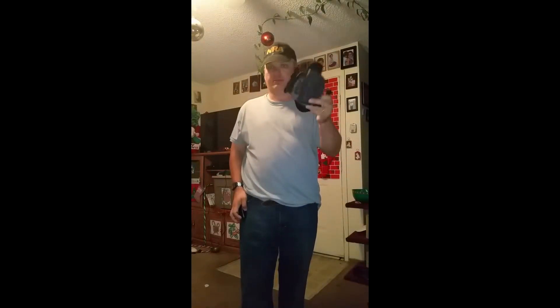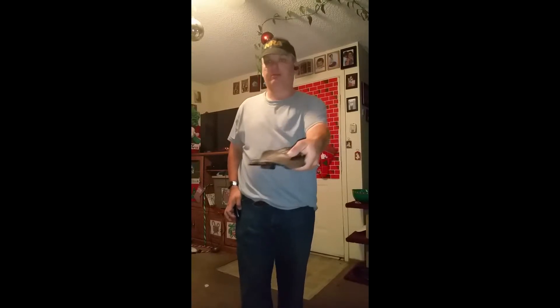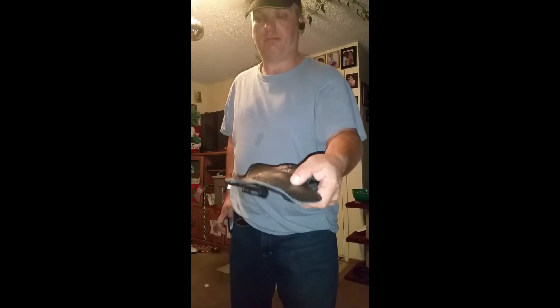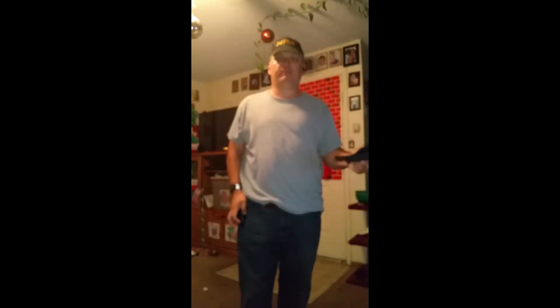In case you're wondering about the holster, they're both just like this. One side's hard plastic and the other side's kind of flimsy. For something my size, that might seem kind of difficult since it pushes against it.